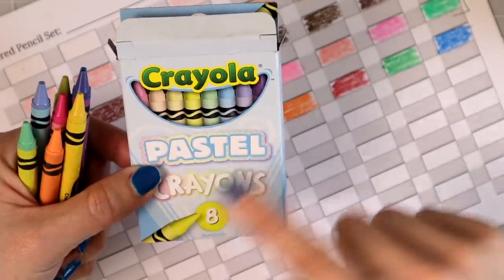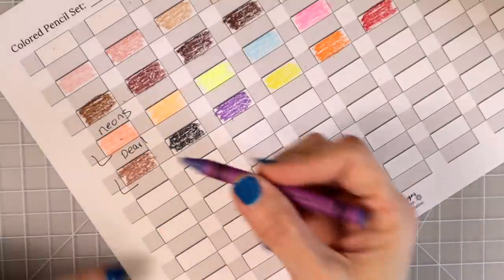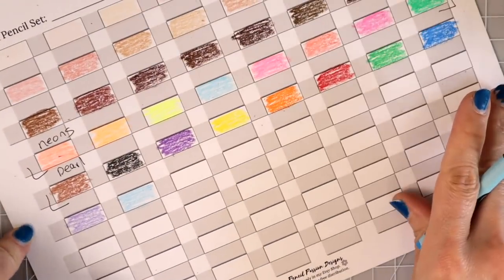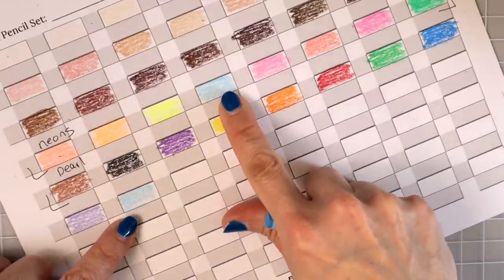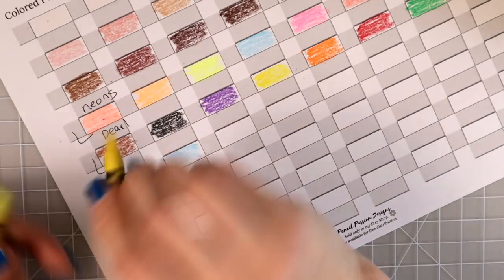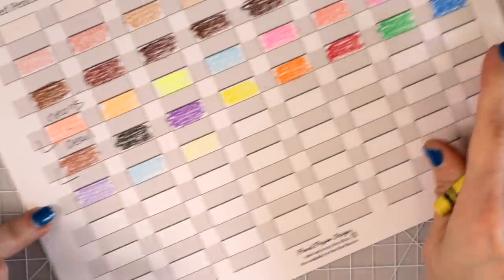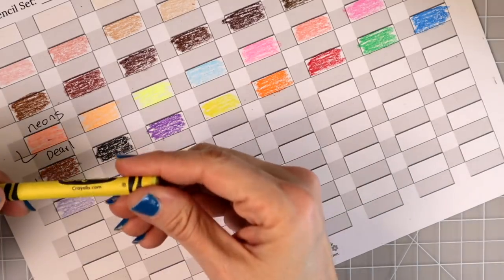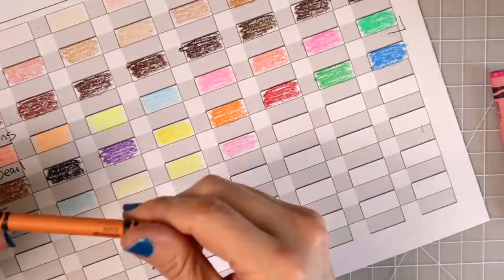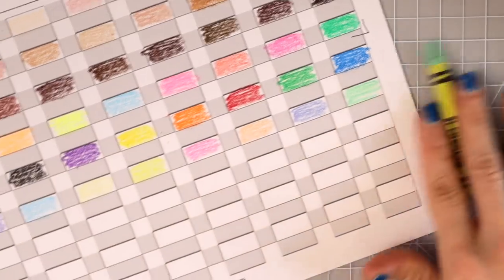Next are the pastels, eight-count. Let's see how pastel they really are. Purple Mountain's Majesty, Sky Blue — wait, I remember that from the neons. So you get Sky Blue in both the neon set and the pastel set — I don't know how something can be neon and pastel at the same time! Canary is a pretty pastel yellow. Spring Green, Carnation Pink, Apricot, Periwinkle, and Sea Green. Those are our pastels.